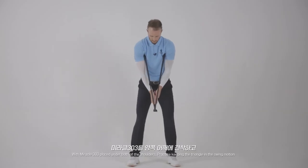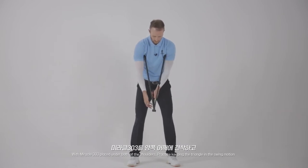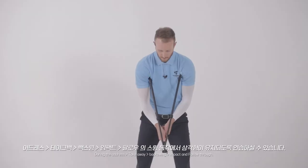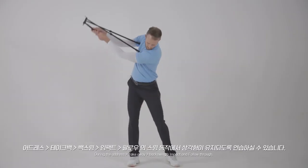With the Miracle 303 placed under both shoulders, practice keeping the triangle in the swing motion during the address, takeaway, backswing, impact, and follow through.